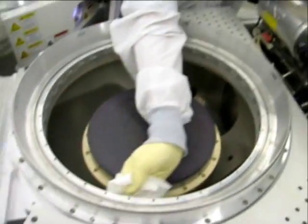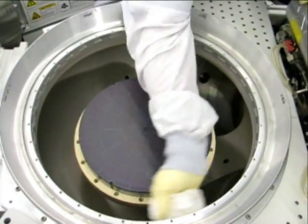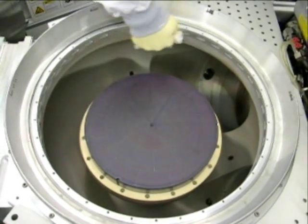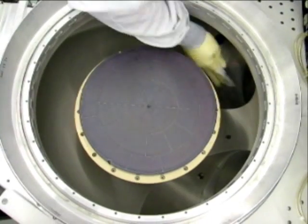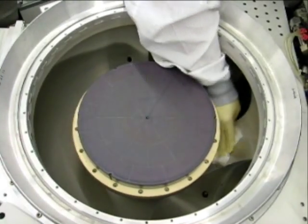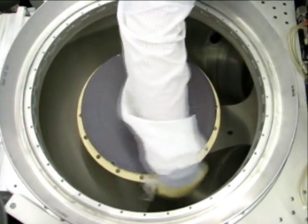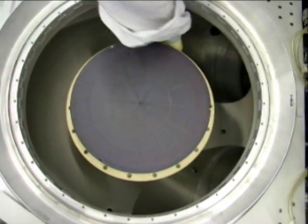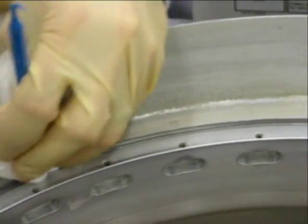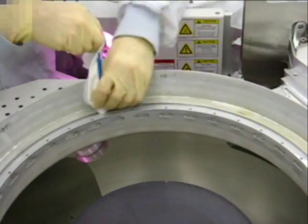Take the saturated mirror wipe and proceed to wipe down all areas of the HDP chamber. Ensure to concentrate on all critical areas such as the upper region between the injector nozzles, the lower regions above the turbo pumps, and underneath the lip around the e-chuck. Replace the mirror wipe as necessary and saturate with DI water accordingly. It will be important to use the mirror wipe to wipe out all sealing surfaces throughout the chamber, including the O-ring grooves.